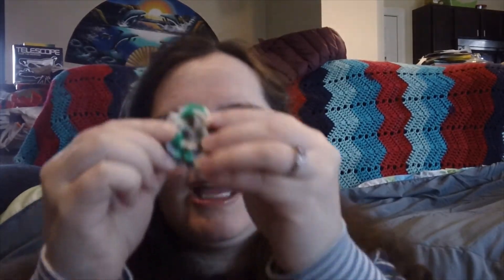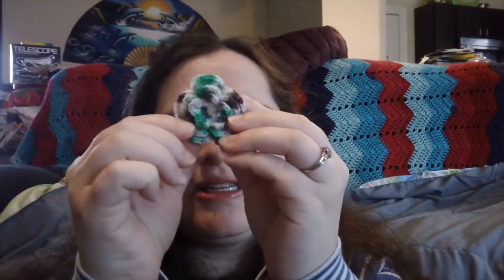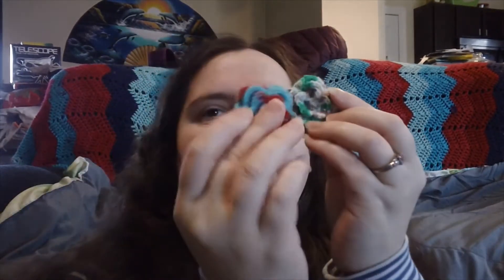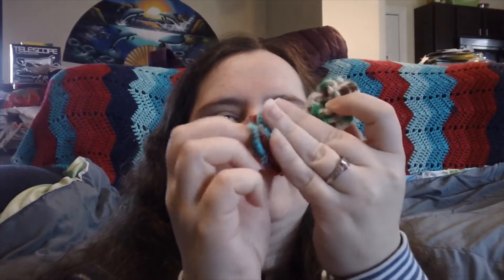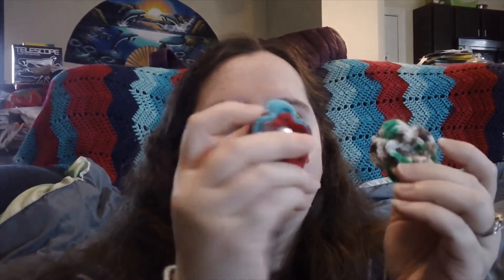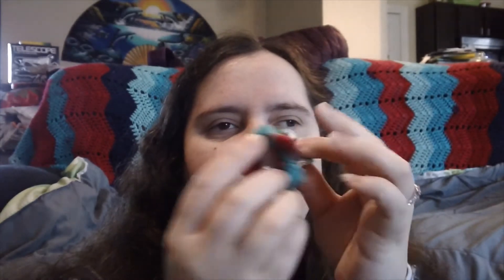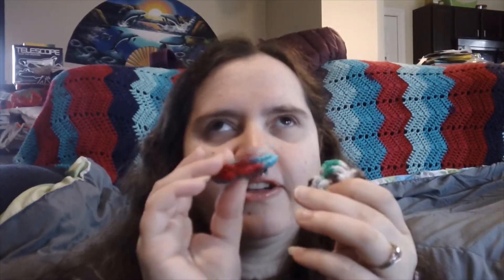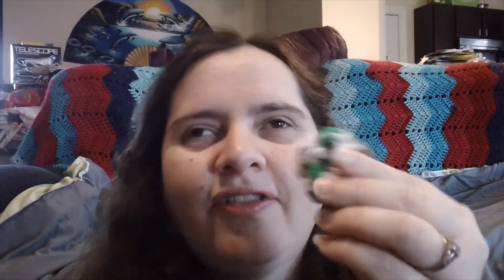I have another semi-finished object. I made one of these flowers, which will turn into one of these hair clips — it's just on a barrette backing right now. I also have snap clips, alligator clips, and pretty much every hair accessory backing that I could for those, but it will turn into one of those eventually.